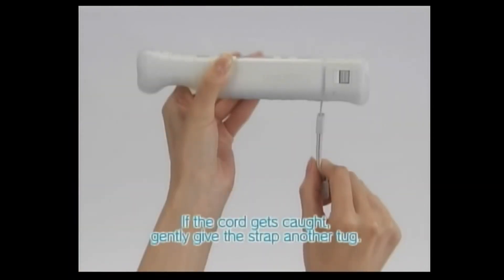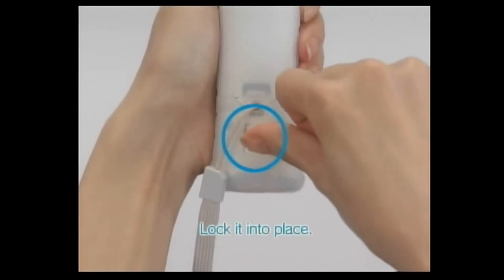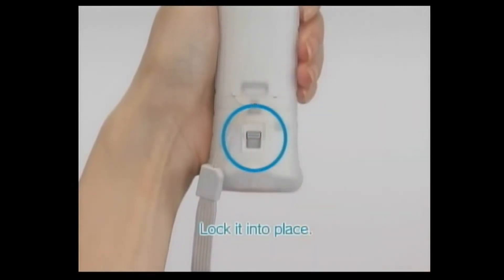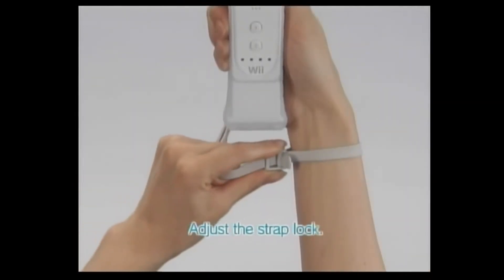If the cord gets caught, gently give the strap another tug. Be sure to slide the lock switch up in the direction of the arrow to lock it into place. Place your hand through the wrist strap and adjust the strap lock.